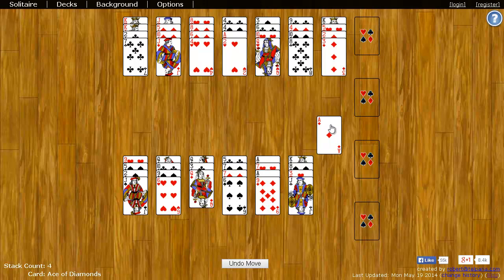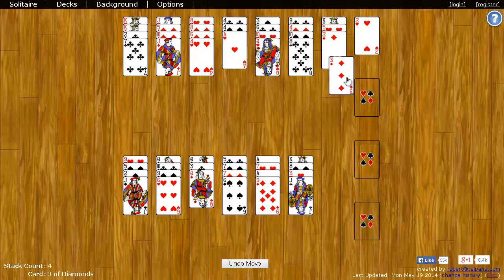For example, I can take this ace and put it on any of these four spaces. Now, the next card I need on top of the ace is a two, and I can use any two I want — so I can take the two of hearts, for example. The next card I need is a three, so I'll put the three on there. And here's another ace here, so I can put that ace here, and so on and so forth.